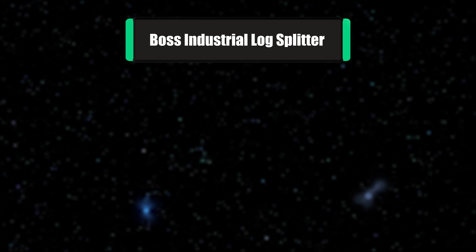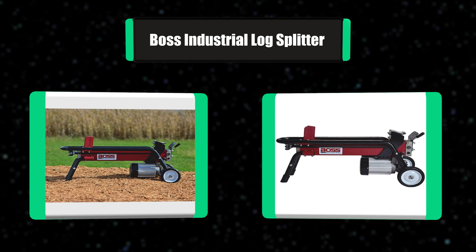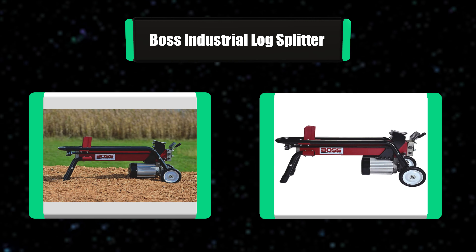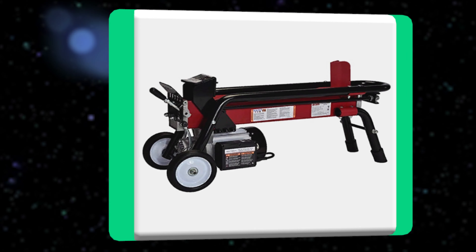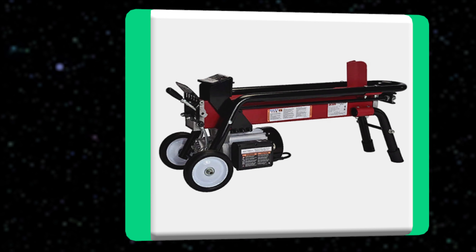Number 3: Boss Industrial Log Splitter. The Boss Industrial ES7T20 is among the top-rated electric log splitters, offering unparalleled quality and performance with its patented technologies. It offers the same convenience and portability of the EC5T20, but ramps the power up a notch to tackle larger projects. Built-in side rails keep logs stable while splitting.